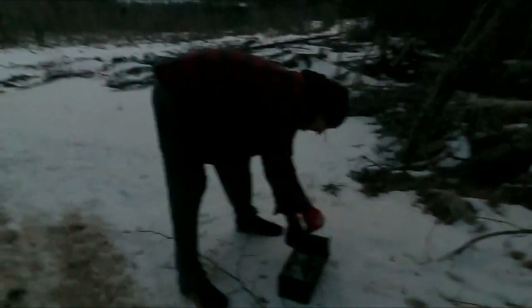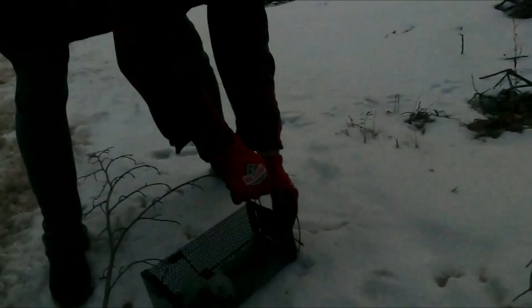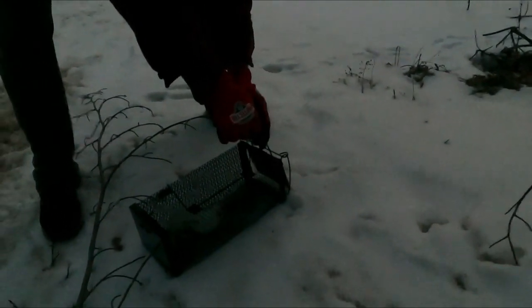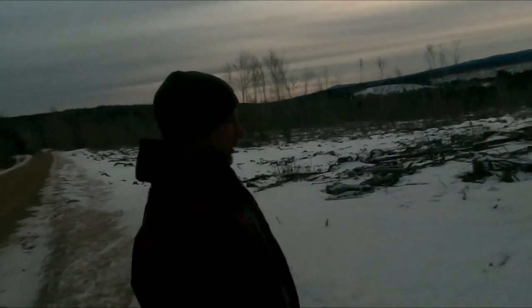To release this guy, basically we're just gonna lift the little lock rod up, then lift the latch, pull the door open, and let him run off into the wild. There you go — smell you later, Wally the weasel. You're not my problem anymore.